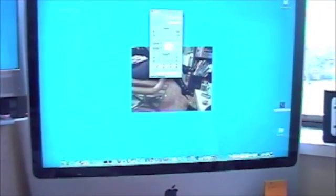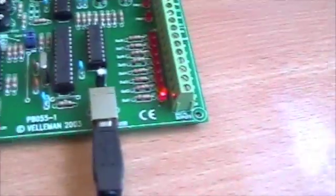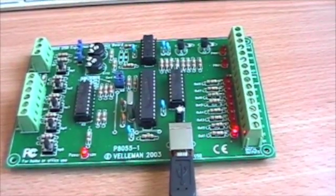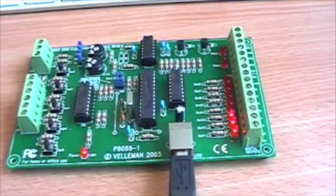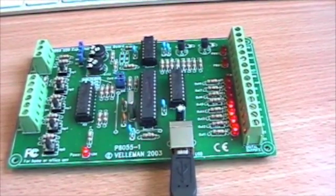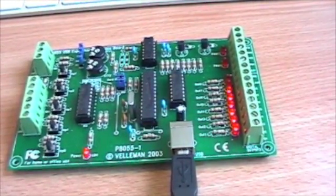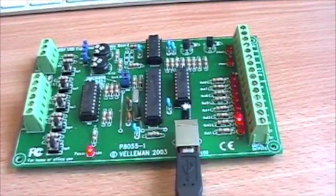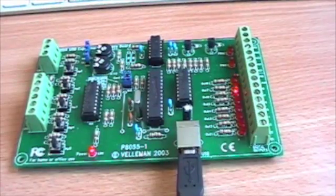It's an application that I downloaded off the web — it's not one we're using in the car. So we see with this we can select output one and we've made an LED come on. We can turn that on and off, we can turn on all of the outputs one through to eight, and in this test application we've even got a cycle — so we just click and, very Knight Rider.